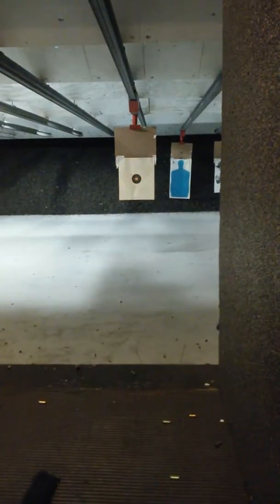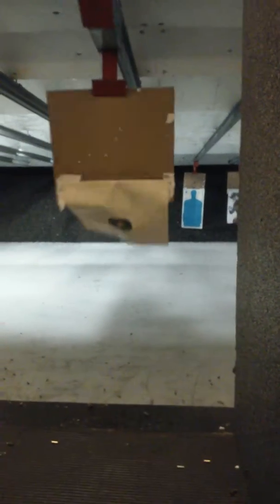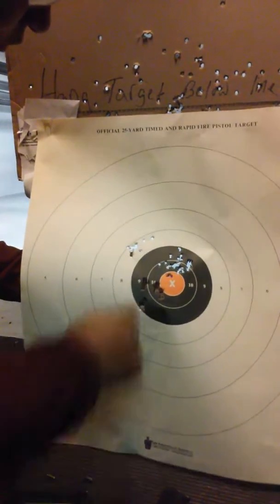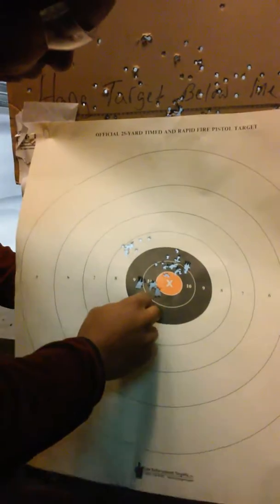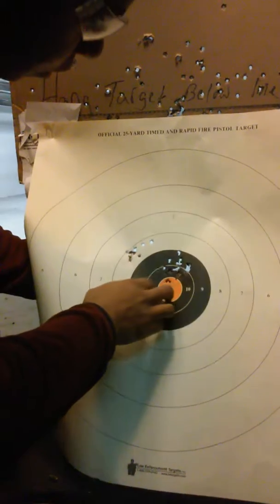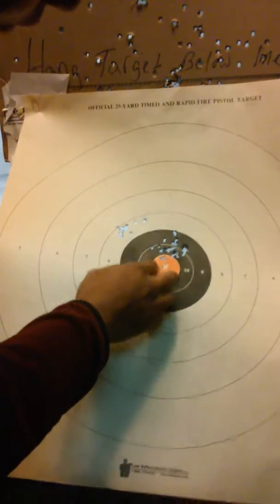Let's see what we did. Not so good. One, two, three, four, five — down. That's 22. Somewhere in here there's five. That sucks.